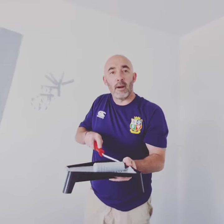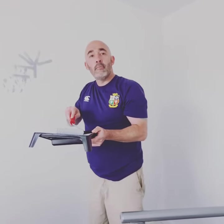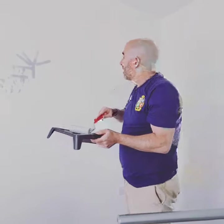Hi folks, my name's Bob Ross and what we're going to do today is a bit of Manhattan Grey on Crimson White.